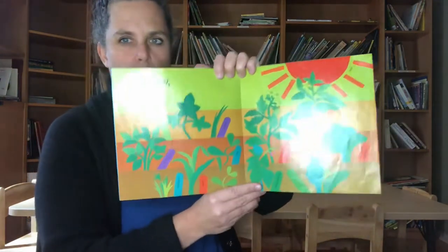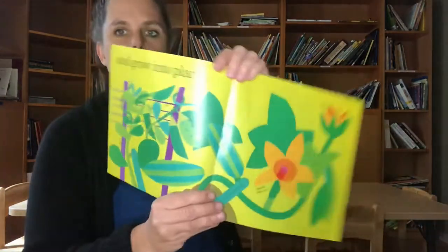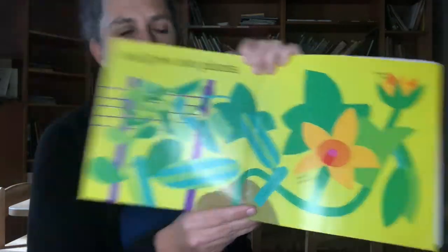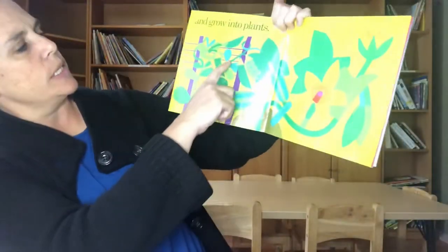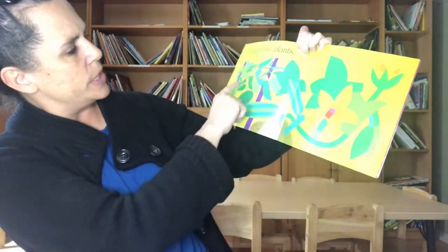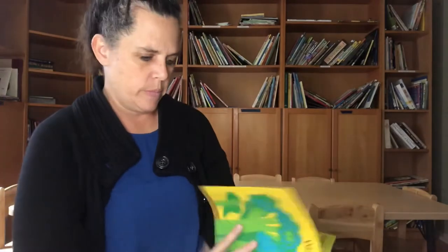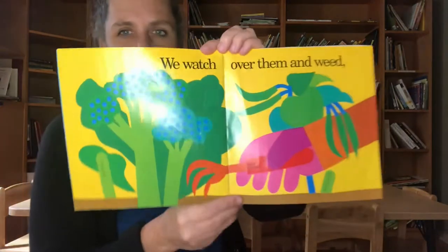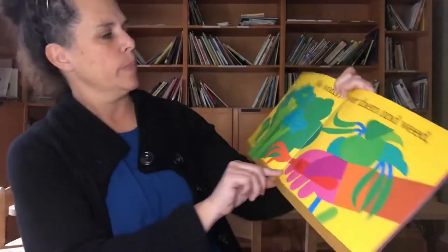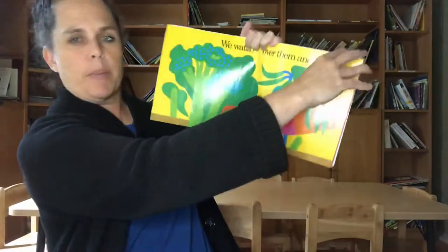Grow and grow and grow into plants! Do you guys recognize these things? There's a net for vines to climb up, a stake, peas climbing up, zucchini squash, and a squash blossom. We watch over them and weed. You recognize that — that's their broccoli, and then there's green beans coming up.